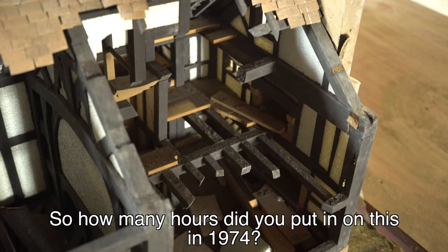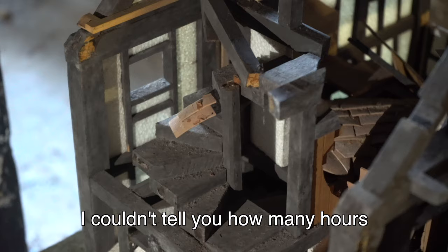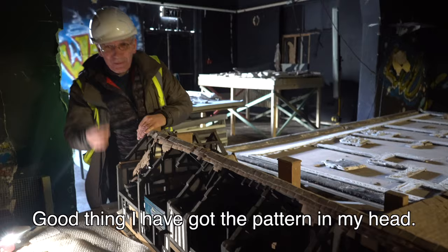So how many hours had you put into this in 1974? I couldn't tell you how many hours because I was doing it as part of my course — my main subject was art and design. It's like a jigsaw. Good thing I've got the pattern in my head.